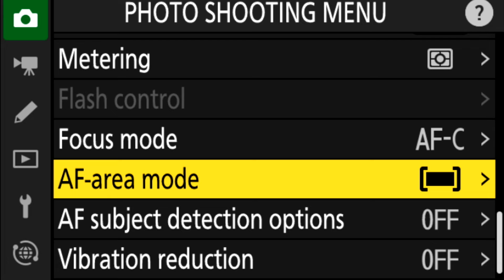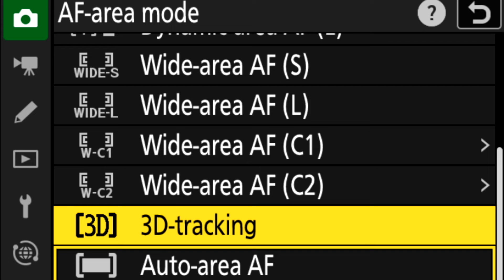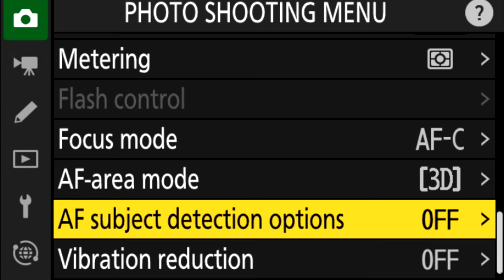The focus mode I use for most of my wildlife photography is 3D tracking. Along with the AF subject detection options, this works pretty well with most wildlife photography.